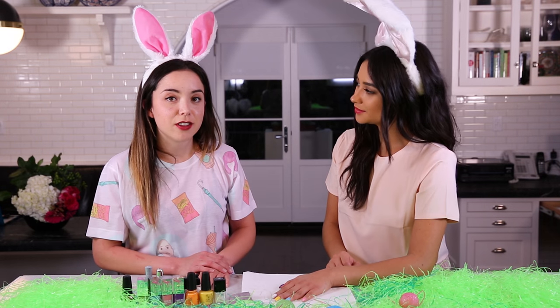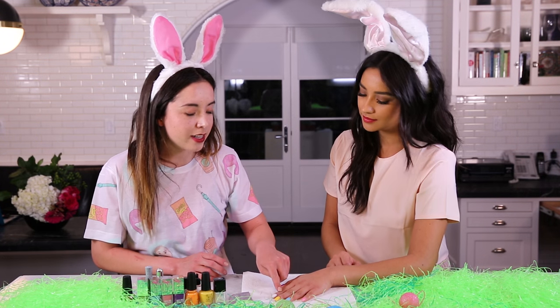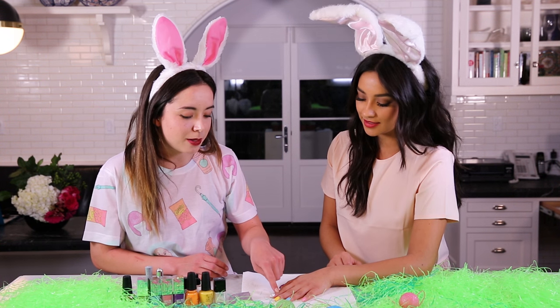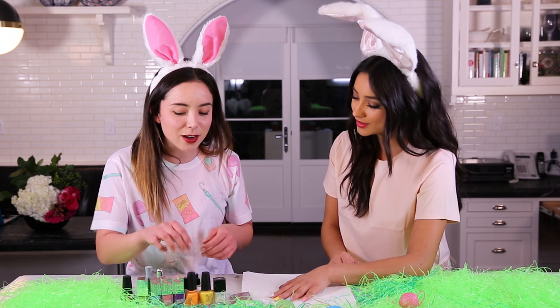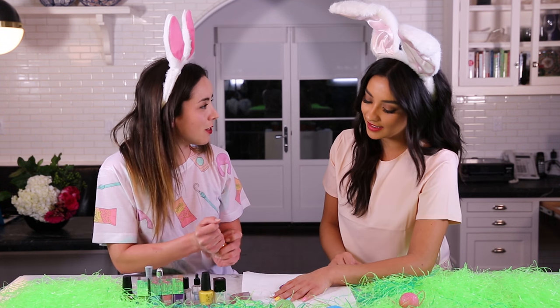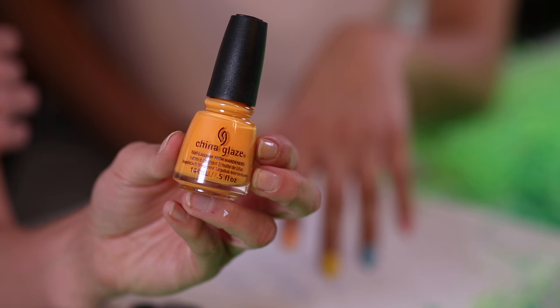So the first nail I'm gonna start with is the white one. It's actually not gonna be an Easter egg — it's the only one that's not gonna be an egg. It's going to be a little carrot. You gotta have some healthy food! So I'm taking an orange polish.